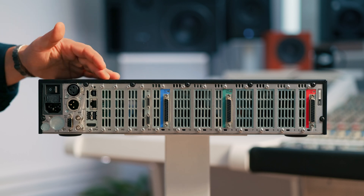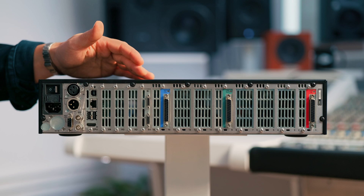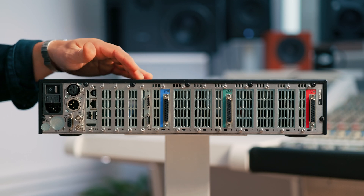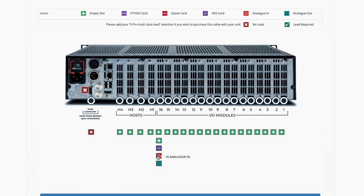Moving over to this side, you have four slots for your host modules. These can accommodate a range of 64-channel host modules which include Pro Tools HDX, Dante host modules and more to come. These provide bi-directional multi-channel connections to host computers, workflows, workstations, networks and more.